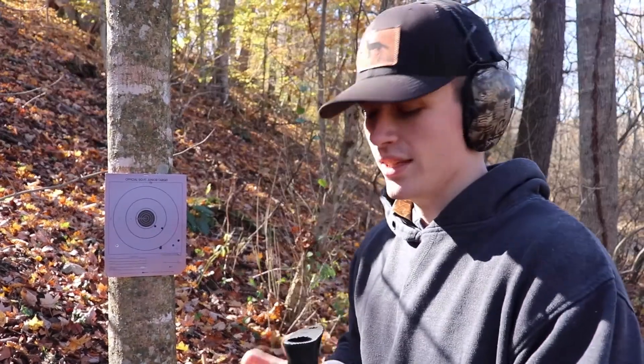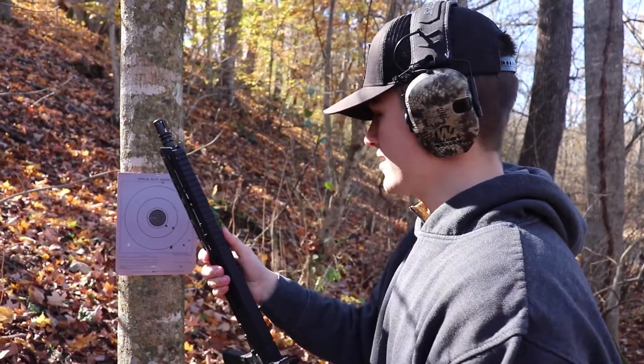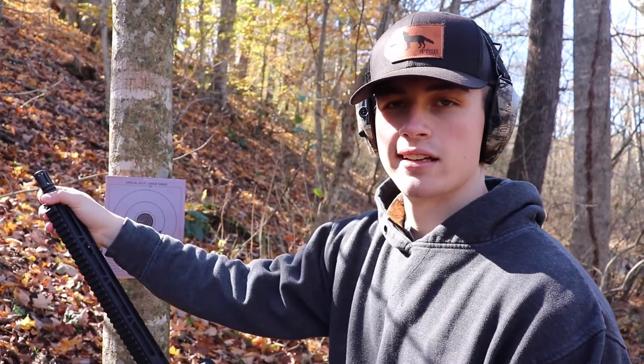Oh yeah, you hit a few — it's not bad. I saw one go off in the dirt over there. Where I shot beside it — that's not bad though. Not bad at all. Well, it's fine — that's the point of it, definitely. And we're getting better with it — we've got to shoot it more often.